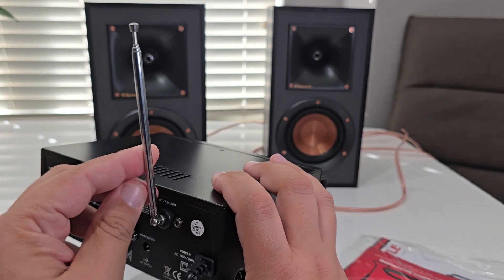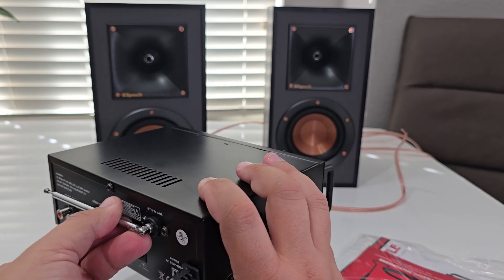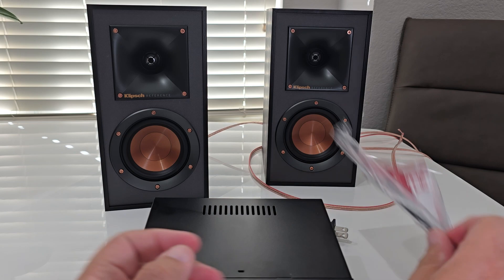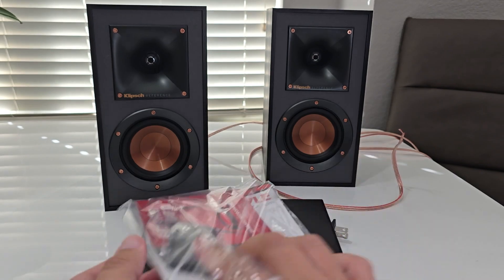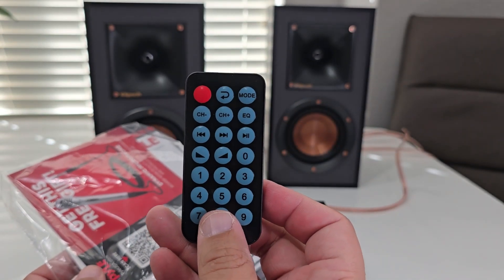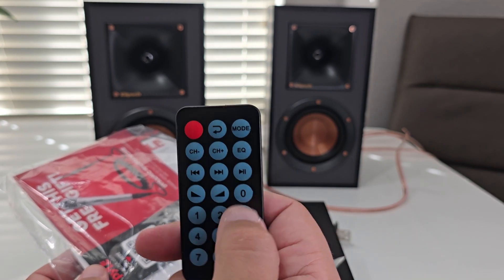Here you have two RCA for input and the output as bare cable. The antenna is for FM and Bluetooth. So I'll be using Bluetooth to test. The box also comes with the manual and remote.